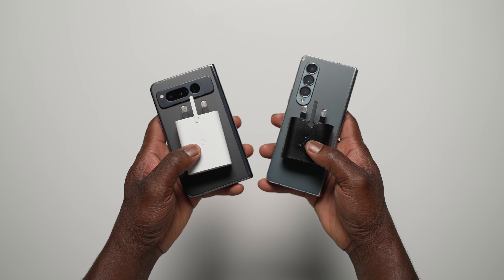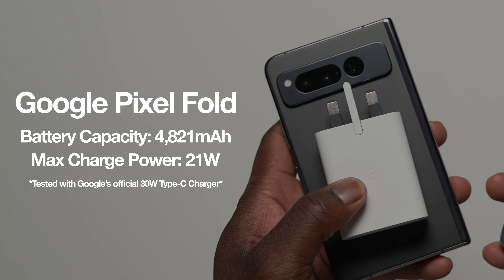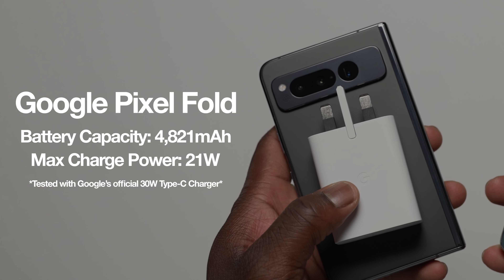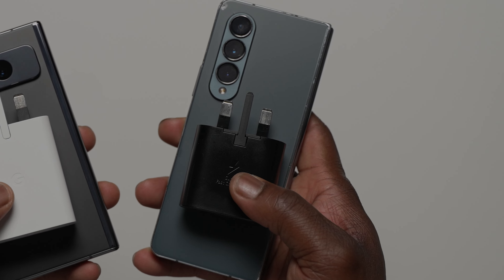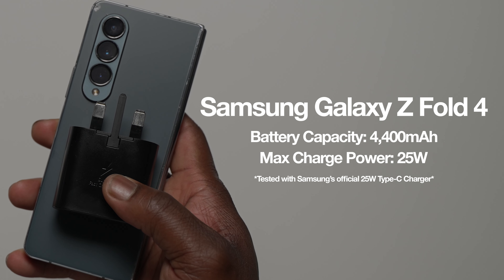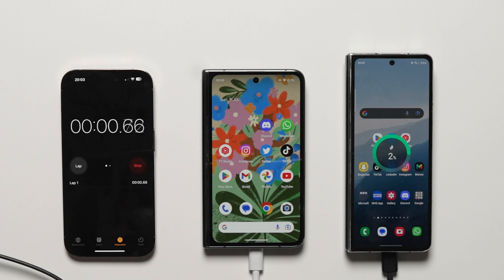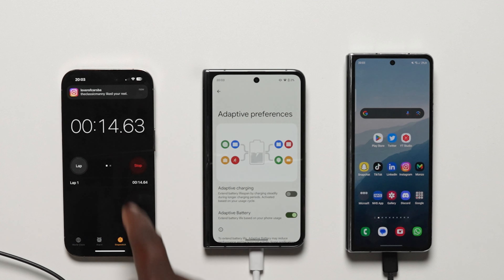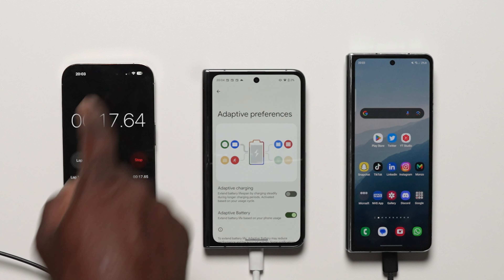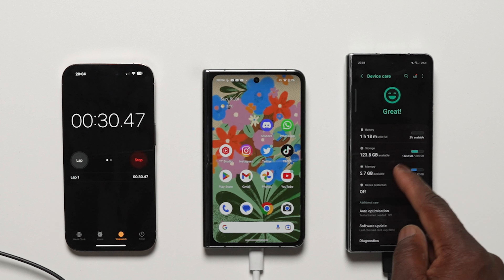Starting off with the battery and charging specs: the Pixel Fold is using a 4821 mAh battery and does support wired charging up to 21W using the official 30W Google charger. The Galaxy Z Fold 4 is using a 4,400 mAh battery and does support 25W wired charging using Samsung's super fast charging technology.